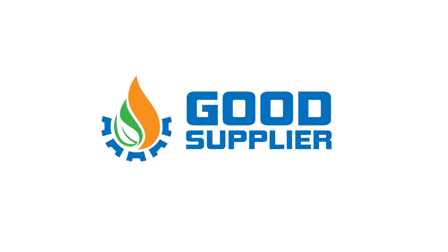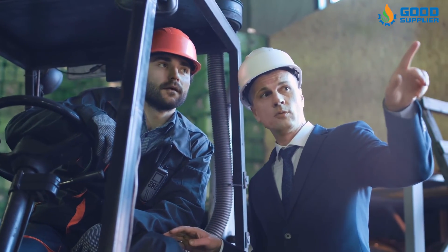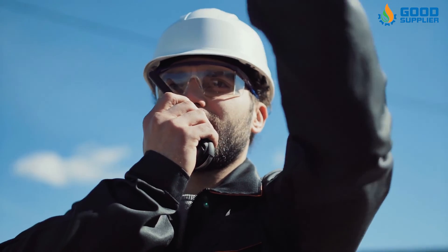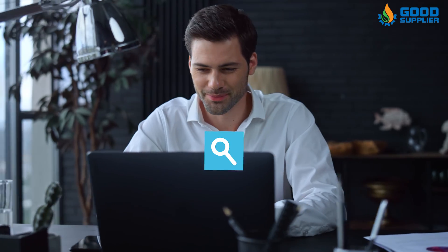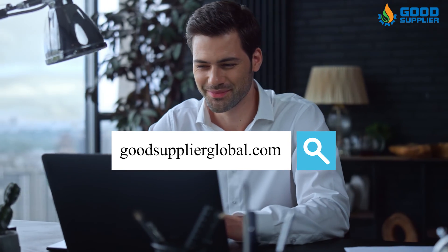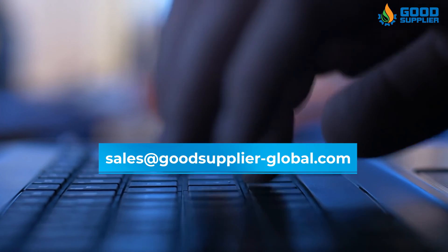Get in contact with us now to have the best quality of excellent and reliable parts for industrial valves. With Good Supplier, you don't have to worry about quality, price, and delivery because at Good Supplier, you will find that high quality and speed of delivery meets lower prices. Visit our website GoodSupplierGlobal.com, and contact us with your order at Sales@GoodSupplier-Global.com.